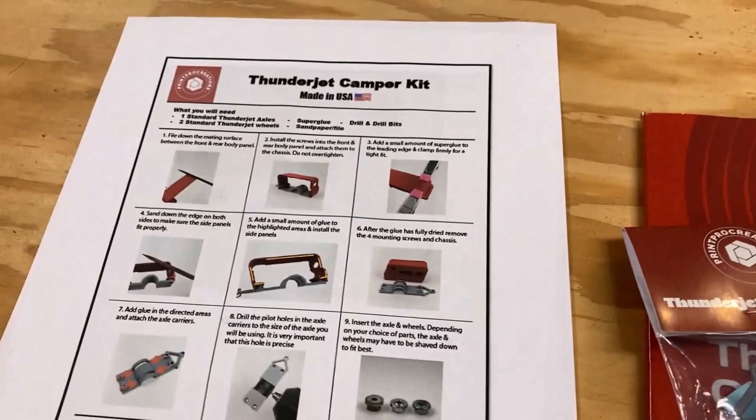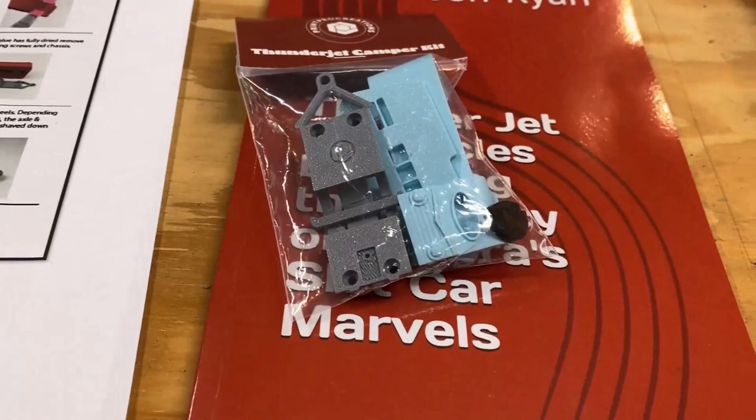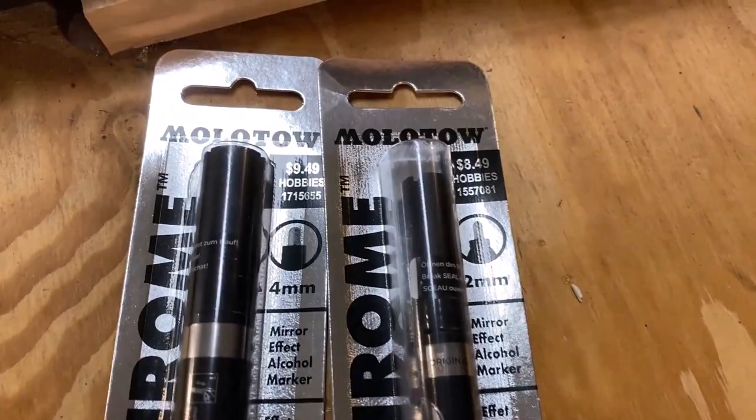Today, as I mentioned in our last video, we're going to put together another one of these Print Pro trailers. I've got the instructions all printed out. This time I want to put together the light blue one, and I've got some Molotow chrome pens I picked up from Hobby Lobby yesterday — a four millimeter and a two millimeter.